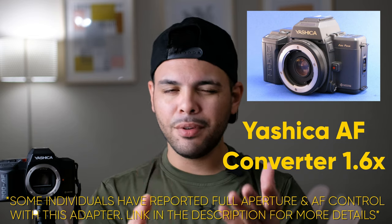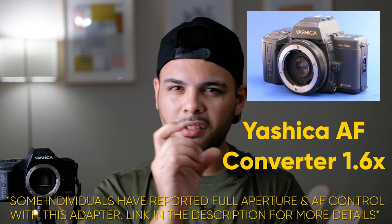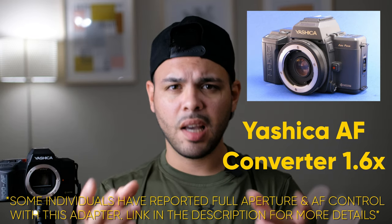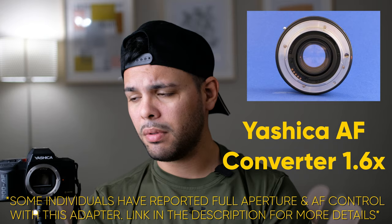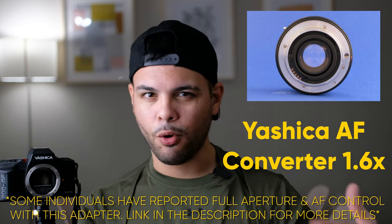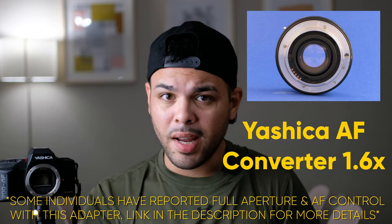There was also an adapter — a 1.6x teleconverter that let you mount Contax Yashica lenses on the body. The problem was the pentaprism isn't really optimized for manual focusing, so it probably wasn't very good. They did have some flashes, but I'm not going to get into those because I have no knowledge of them and my camera didn't come with one. It doesn't have a pop-up flash either. That's pretty much it as far as what the whole system was and how many lenses it had.